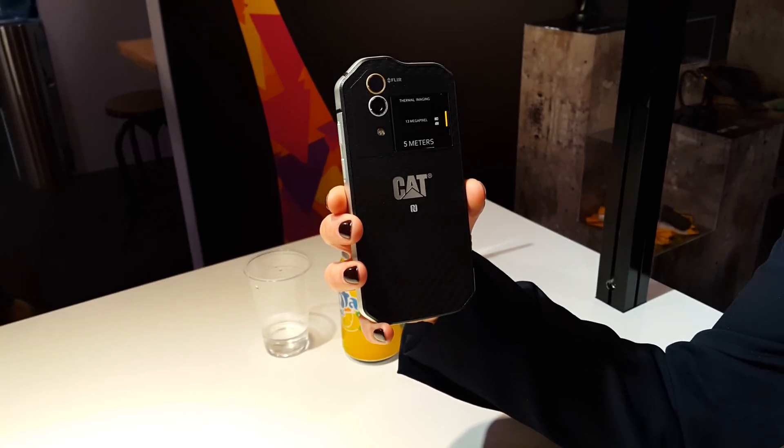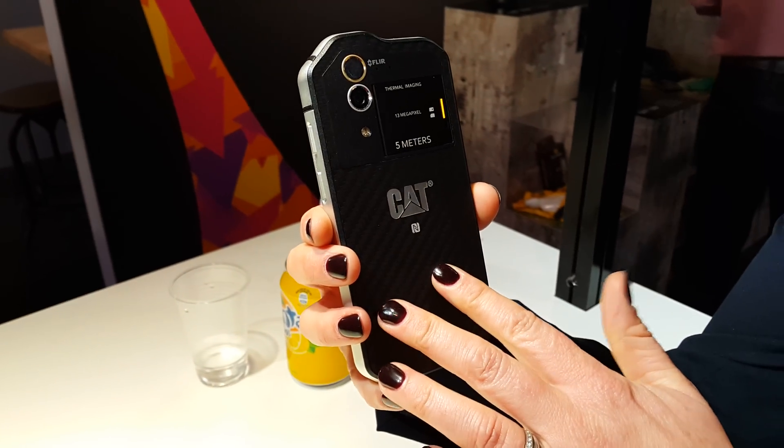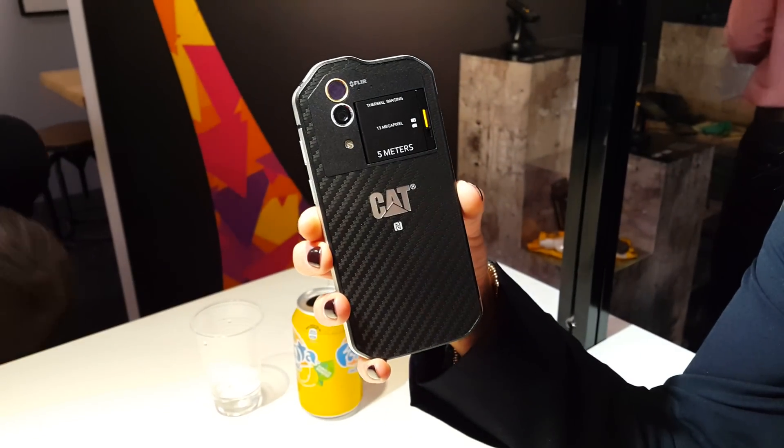This is the CAT S60, the flagship device from Caterpillar. It's a rugged device like all our devices are. It's waterproof to 5 meters, drop proof to 1.8 meters, and it's IP68.